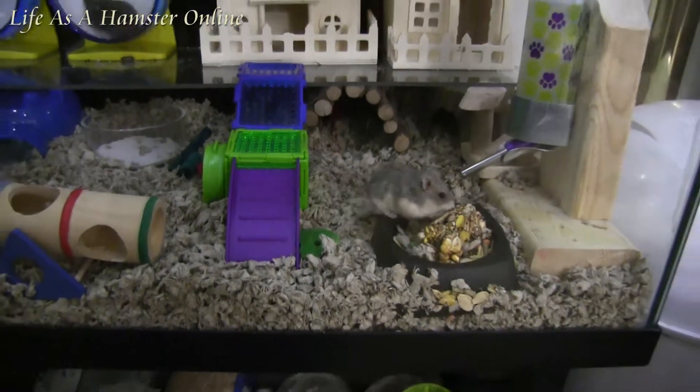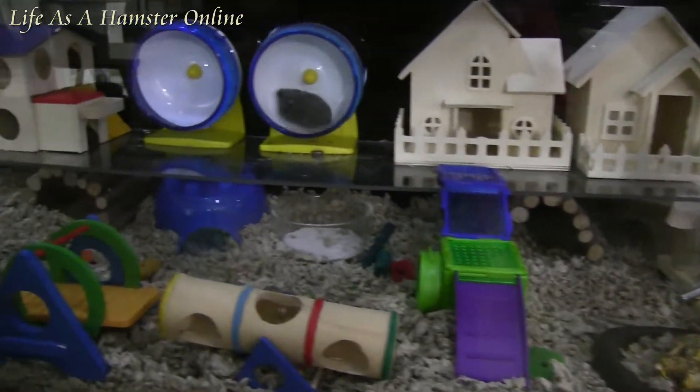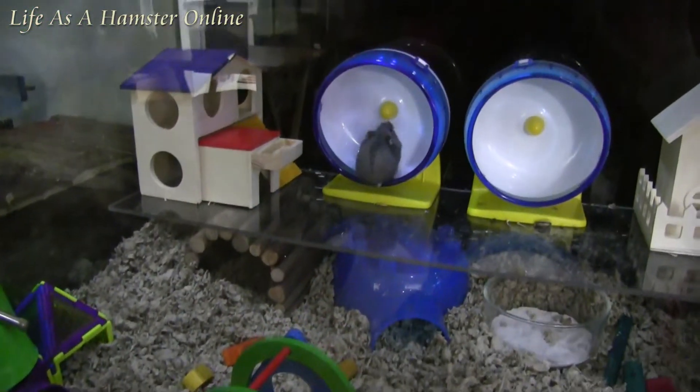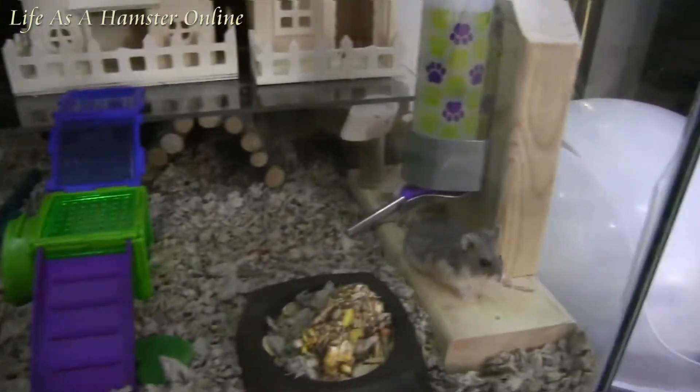So this is the setup. It's a 40 gallon breeder tank with the double layer, which they just love.